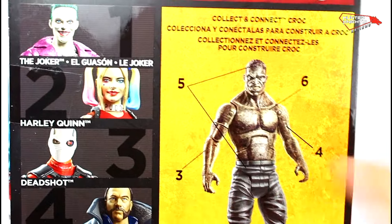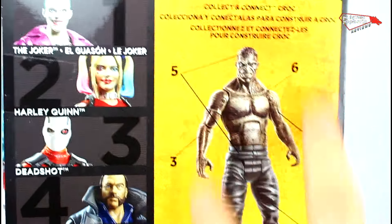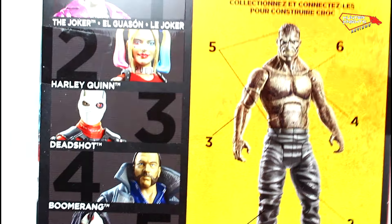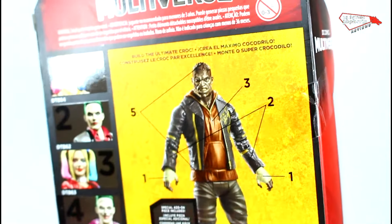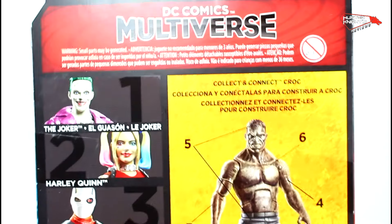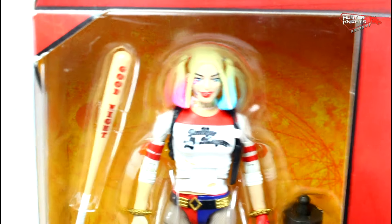Mattel is doing a terrible job of letting people know they're making two versions of Killer Croc. This is the regular wave with a regular Killer Croc. There is a Toys R Us exclusive wave that you can mix with this to build a different Croc. This Toys R Us Croc is much more movie accurate, but it comes with the Toys R Us exclusive, which I will review maybe later — or maybe never — because this thing is atrocious. There's no bio, so there's no readout. Let's open this atrocity up and find out what the fuss is all about.